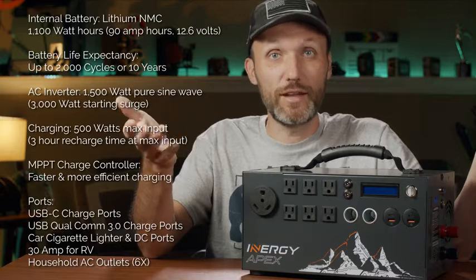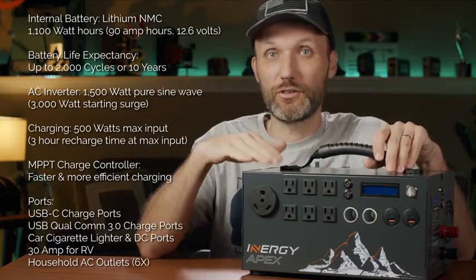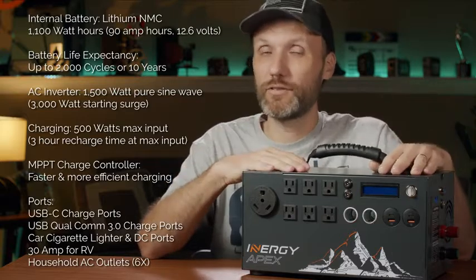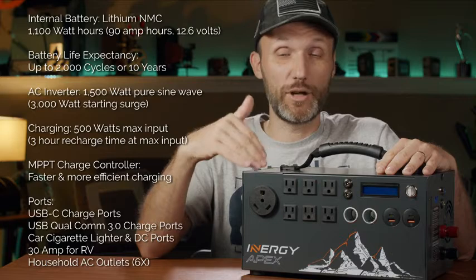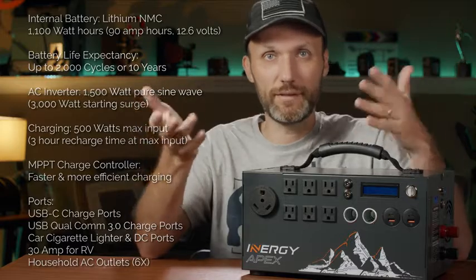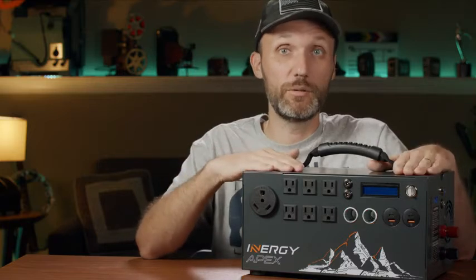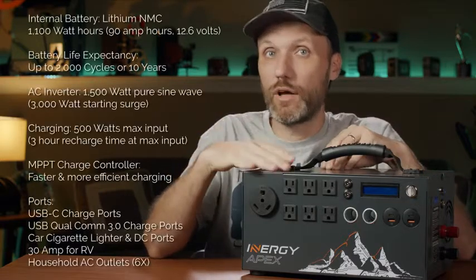This thing is rated up to 2,000 charge cycles, meaning if you use it normally it's going to last around 10 years. Even after that it won't have full capacity, but it still works. Lithium batteries are a lot more expensive than other types, and that's where people get scared. But when you break it down over 10 years, it's way cheaper than buying a lead-acid battery that lasts maybe two or three years at most before capacity really drops.